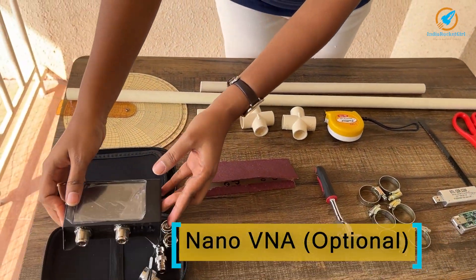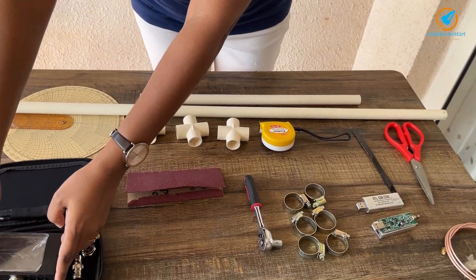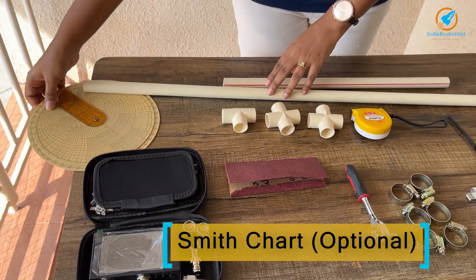A NanoVNA — this is optional. I've used it for measuring the antenna performance. A Smith chart display is also available on it, which is also optional.